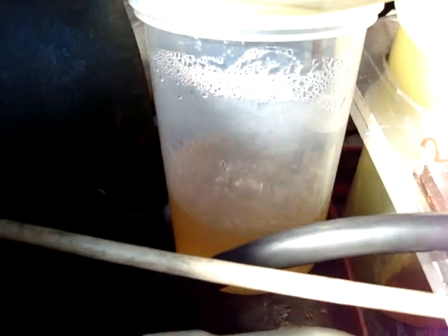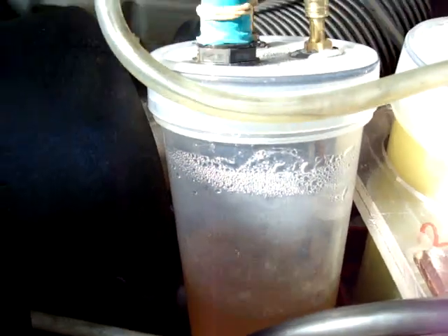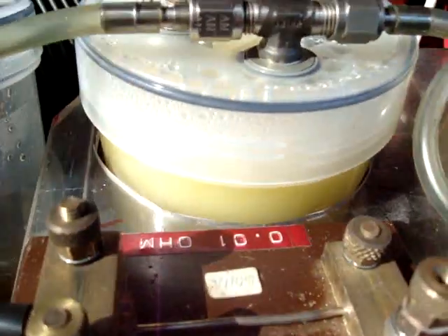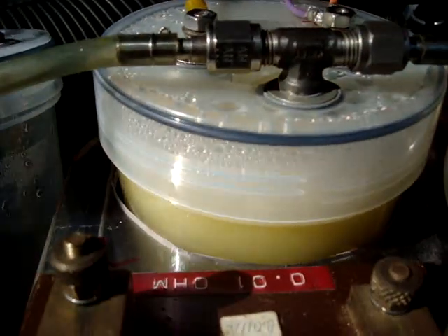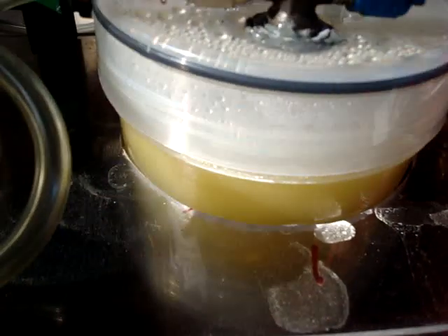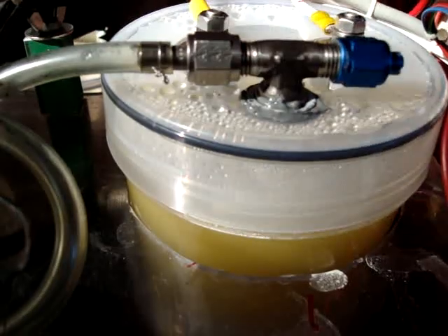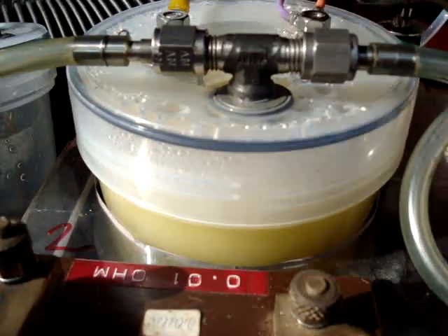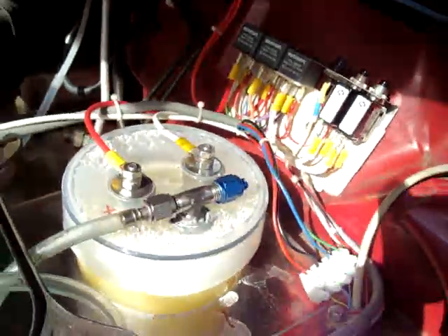The bubblers are going quite well there, reduction is all good. So these cells now are in parallel, so each has just got 12 volts going straight through it, through the control relays and to the ground which is at the shunt.